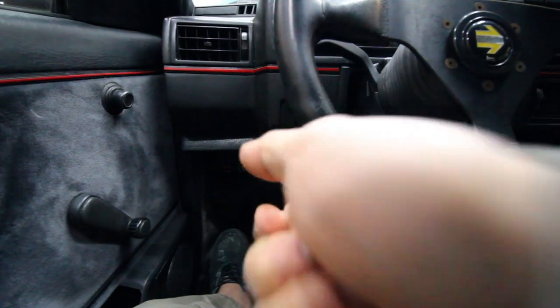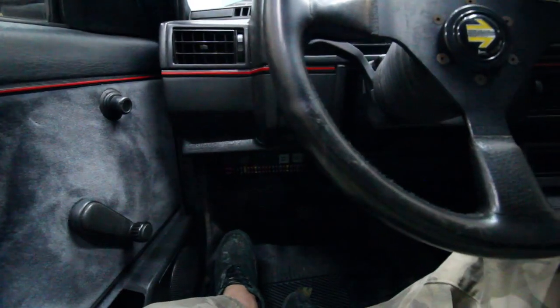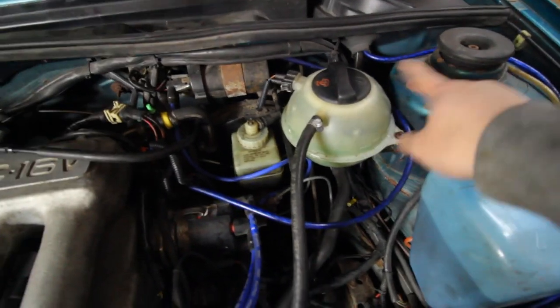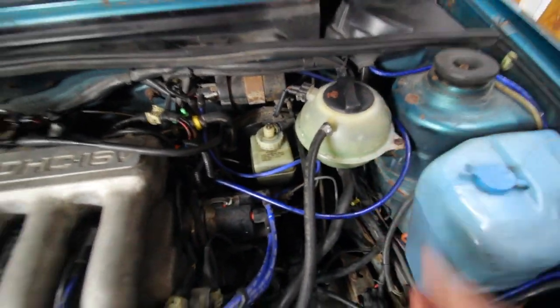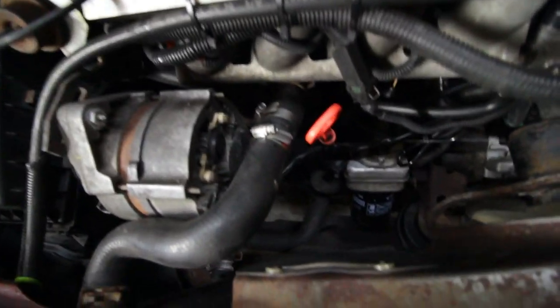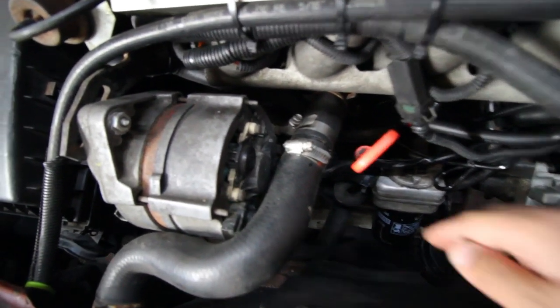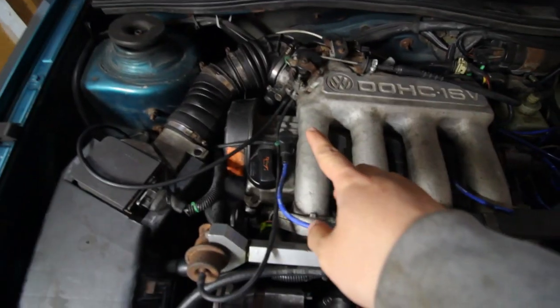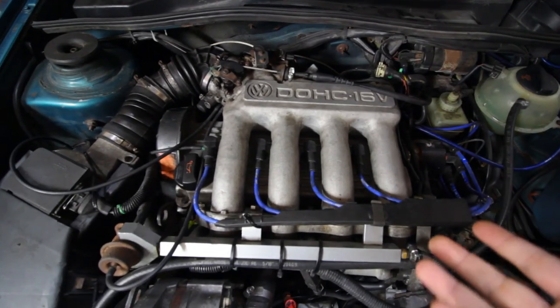I also read on the forums to check every relay, so I pulled them out one by one, pushed them in, and made sure they were seated right. As the temperature rose, I noticed the coolant level was getting higher and eventually it was actually leaking coolant from the top. I've read that the coolant fan doesn't read if there's air in the system, so we're going to purge air by massaging the coolant hoses and check if the thermostat functions by feeling the lower radiator hose when it's at temp.